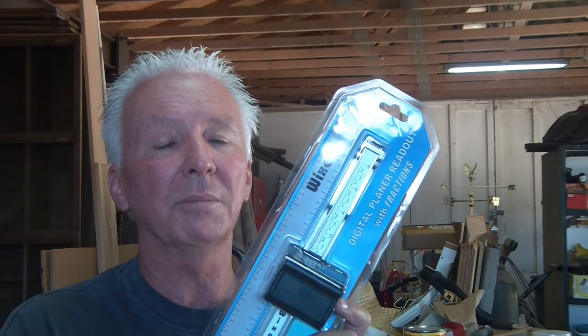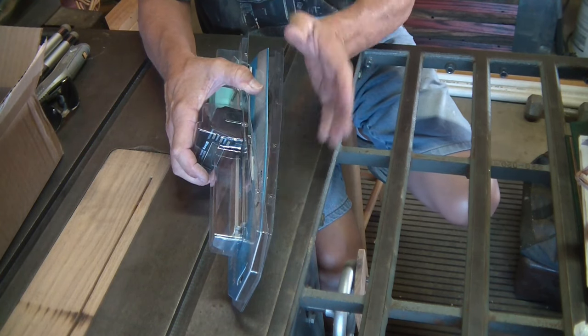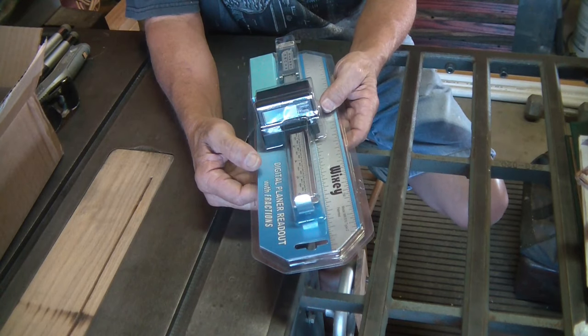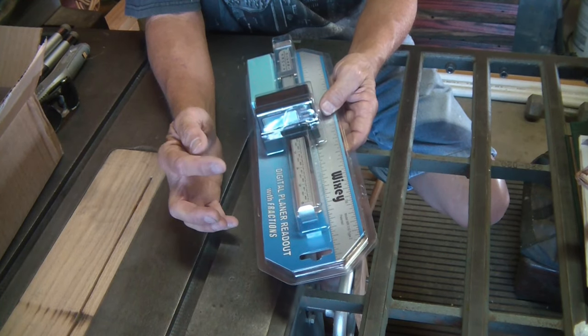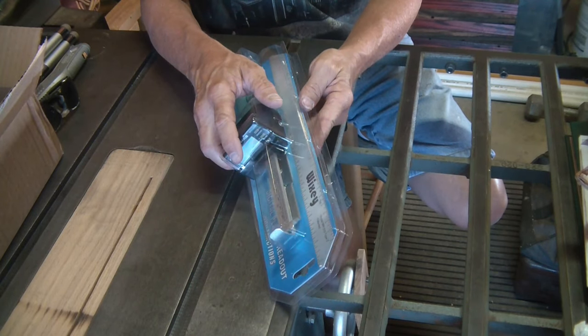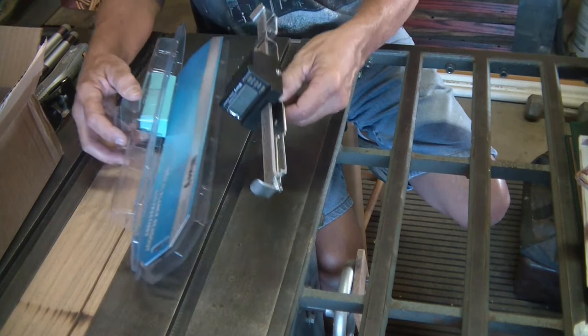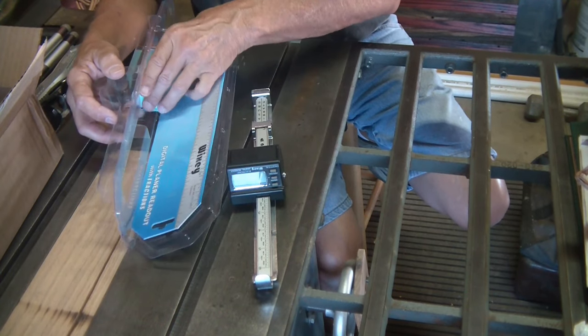In this video we're going to do one more update for our planer - we're going to install the Wixly digital planer readout. Let's get started. Check the description below, I have links to where I got my Wixly digital planer readout and where I got my Byrd Sheila cutting head from. Great deals - you know me, I always look for the best deal.